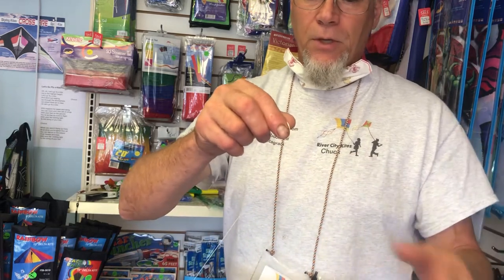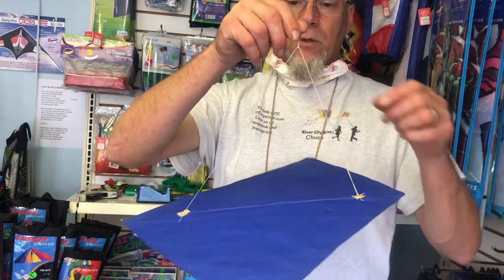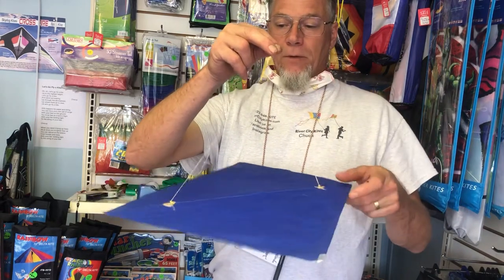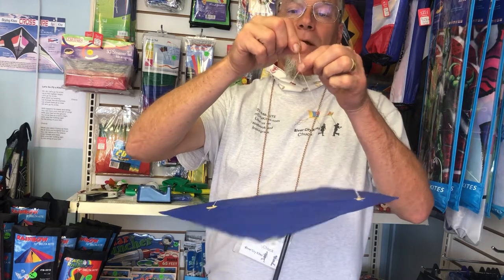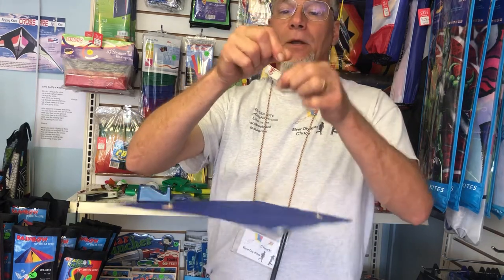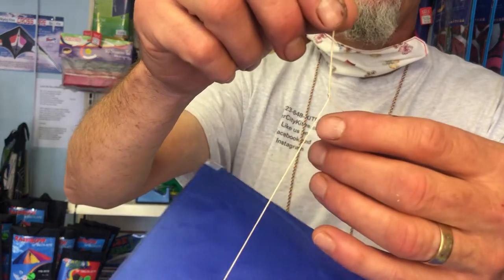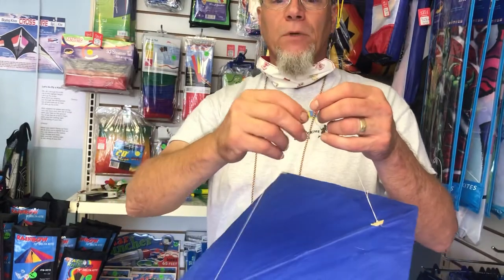I want to slide it so that the nose is up — just slightly. This is the nose of the kite. That right there is probably too much of an angle. Come back a little bit — that's about right. Now I'm going to lock it in place by sliding down on the knot. When I go down, you see it changes form. Now it will not slide. That's how you adjust the bridle.